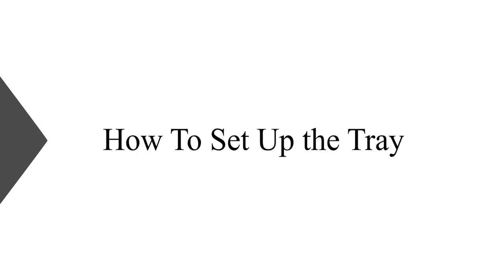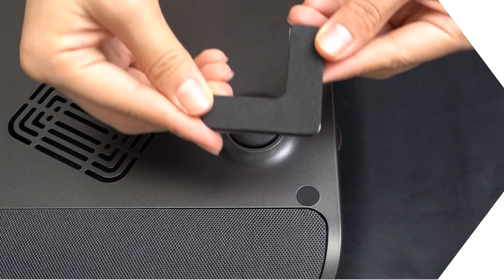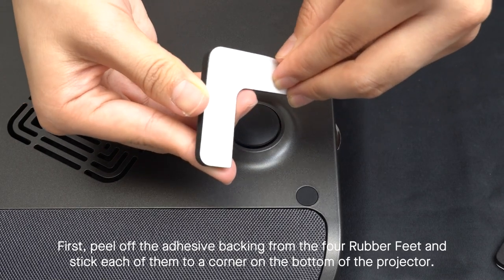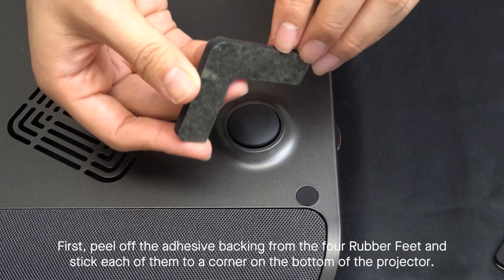How to Set Up the Tray. First, peel off the adhesive backing from the four rubber feet and stick each of them to a corner on the bottom of the projector.